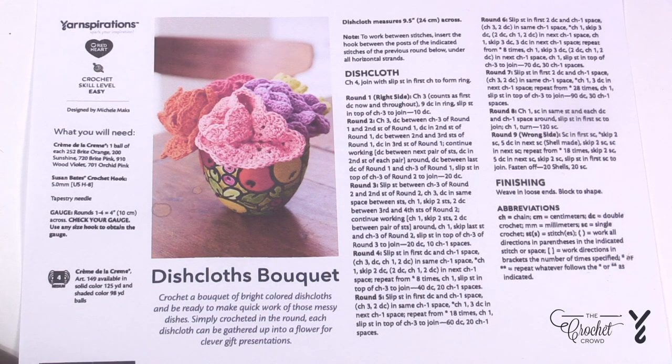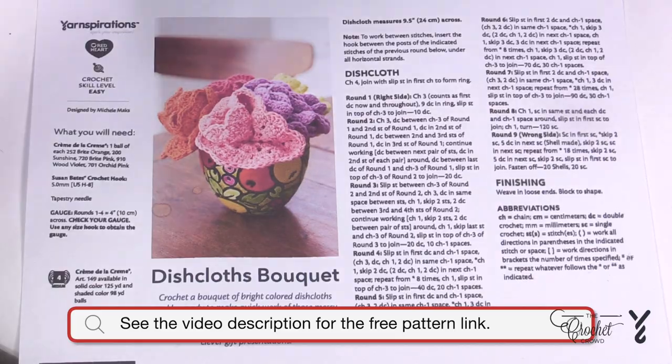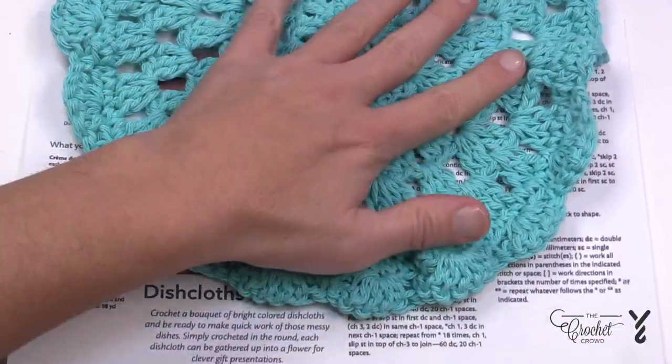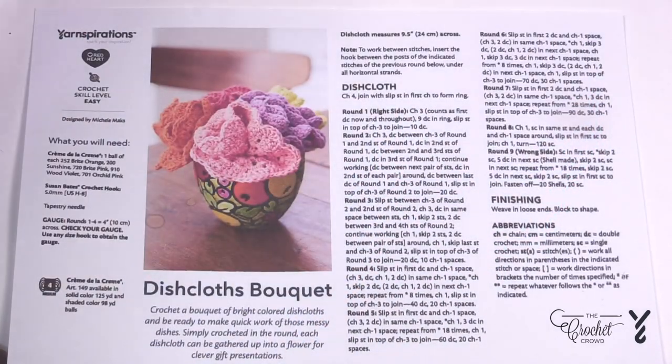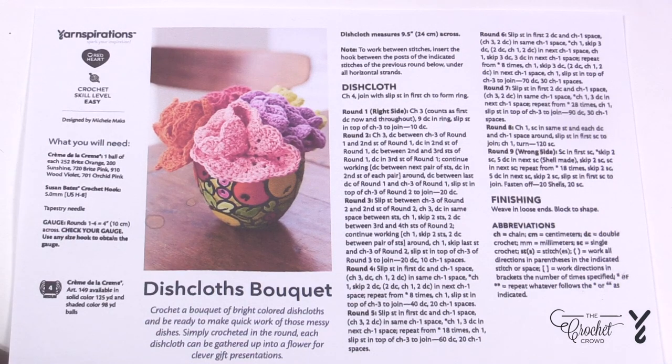Welcome back to The Crochet Crowd as well as my friends over at Yarnspirations.com. I'm your host Mikey. Today we're going to work on these dishcloths, which make up a bouquet in this little basket. These dishcloths are a lot bigger than you realize — basically a circle with a little bit of scalloping along the edge. My goal for you today is to take you through the start to finish of this particular pattern. It is not as hard as it looks.